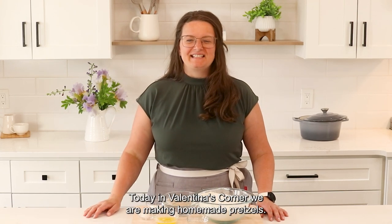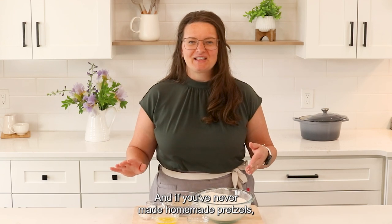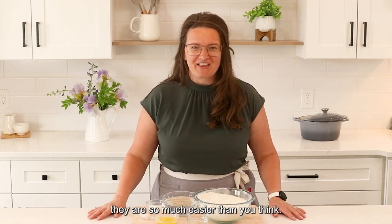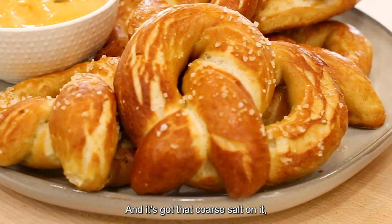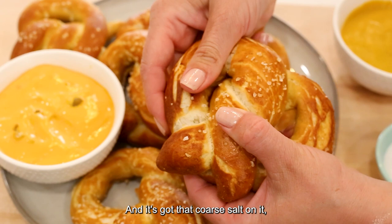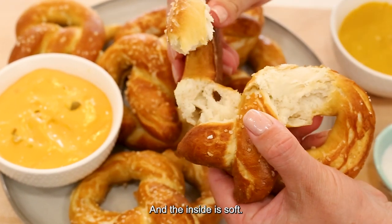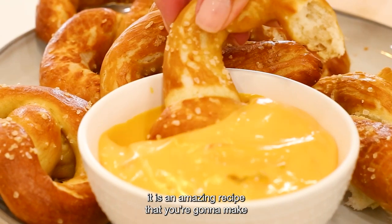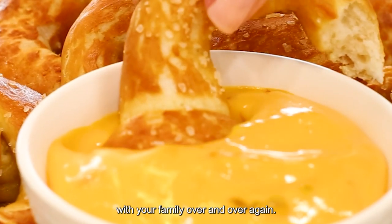Hi friends! Today in Valentina's Corner we are making homemade pretzels, and if you've never made homemade pretzels, they are so much easier than you think. The outside is chewy with coarse salt, and the inside is soft. When you pull it apart and dip it into your favorite dipping sauce, it is an amazing recipe that you're going to make with your family over and over again.